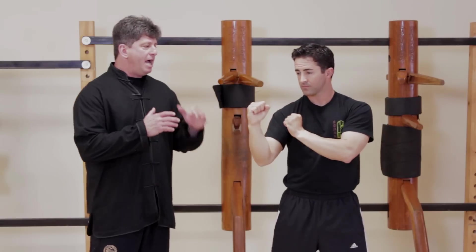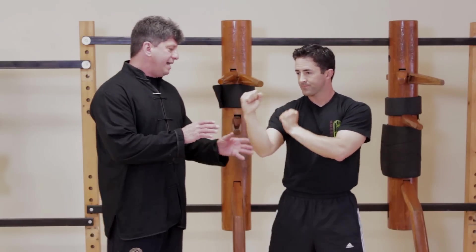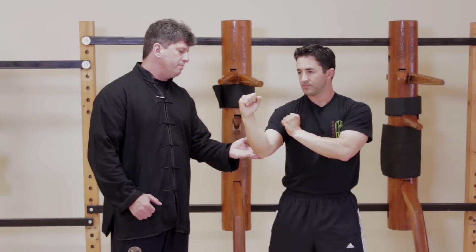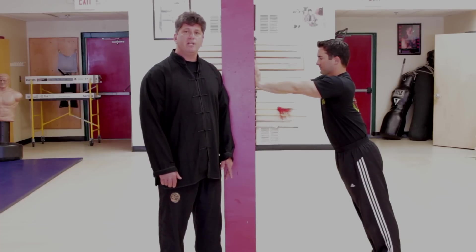As you can tell, no matter how you punch, the tricep is involved in extending the arm. What we're going to work on next is an exercise which is key for development in your tricep — developing speed and power in your punch and also keeping you from hurting your arms. We're going to work on an exercise to develop speed and power and prevent injury while you punch.